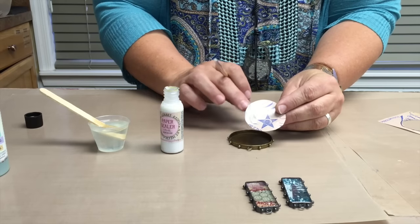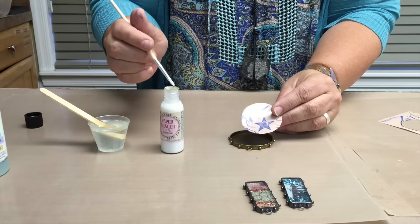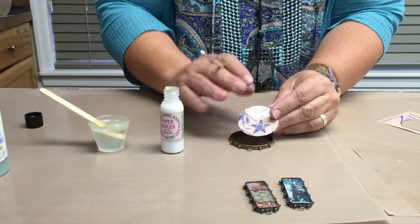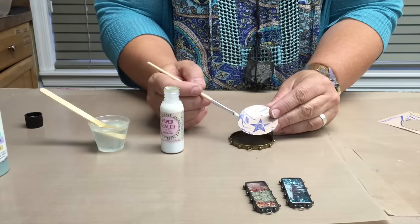After you've cut your image to put inside of your bezel, you are going to need to seal it with the paper sealant if you want the image to remain color fast, which means remain as it is.